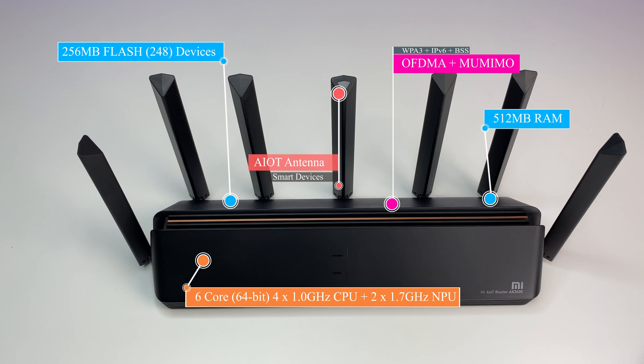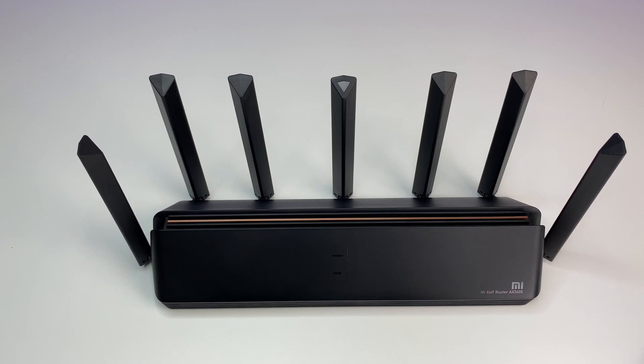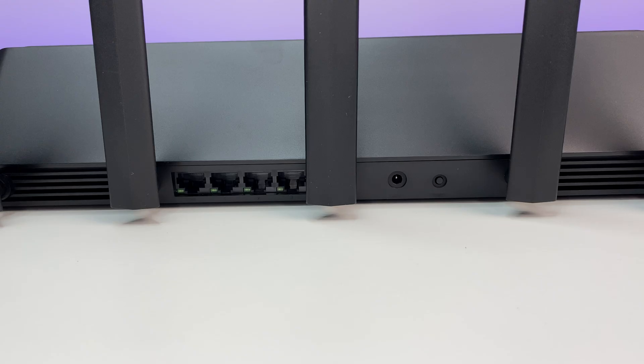The router also has 512 MB of RAM and 256 MB of flash, which can support up to 248 devices. It supports 2.4 GHz and 5 GHz dual-band with the 802.11ax Wi-Fi 6 standard, WPA3 encryption, IPv6, OFDMA, MU-MIMO, and BSS coloring. It also has an IoT smart antenna for Xiaomi products and supports iOS and Android apps.